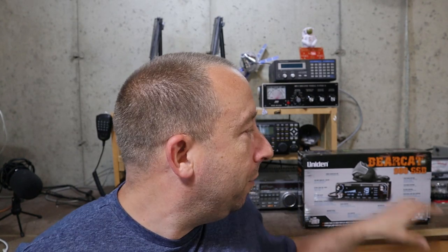What I'll do first is take it out of the box, do a quick overview of the radio, then go through some of its features and functions, and we'll put it on the air and test it out.